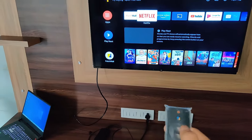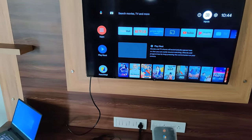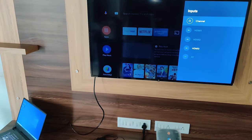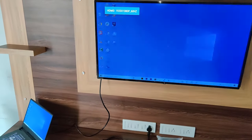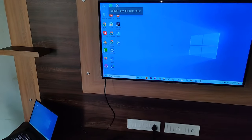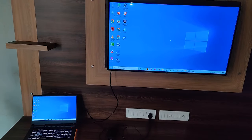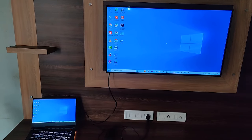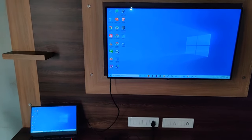If not, then you have to choose the input from your remote control. I don't have an input button on my remote control, but it is showing on my screen. So I am selecting it and choosing HDMI 3, and you can see that my laptop screen is showing on my television. It is very easy — you just need a both-side HDMI cable.